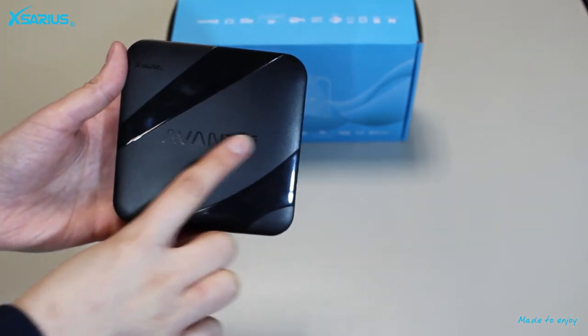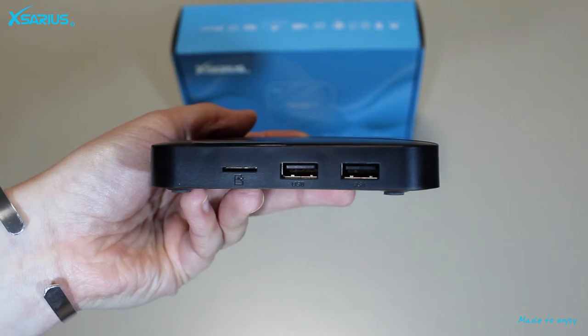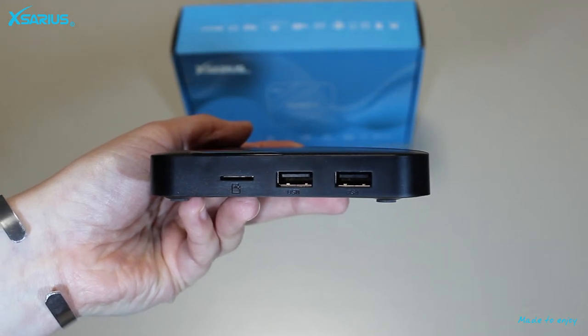When we look closely at the Avant we can see that it has two USB 2.0 ports. You can easily store your content because the Avant 5G has a storage capacity of 16 GB. In addition you can also add an external micro SD card to increase the storage capacity.